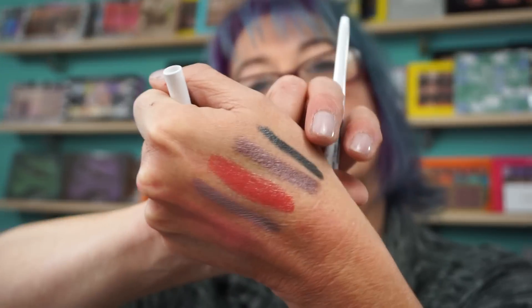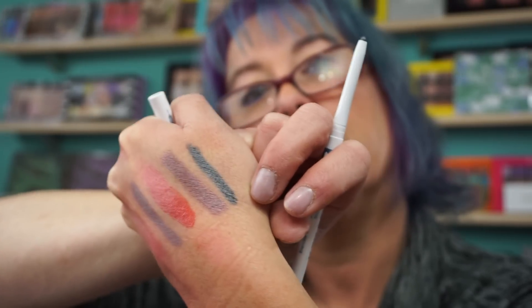I'll link everything down below. You get an Evercolor gel waterproof liner — or shadow. Let's see what color we get here. It's like a blue-gray, like a blue steel shade. That's pretty. It doesn't look like there's shimmer in it, so you might be able to use this on the waterline. But putting my light on it, it does have micro shimmer. I personally don't put shimmer eyeliners on my waterline ever — don't need any of that going on.